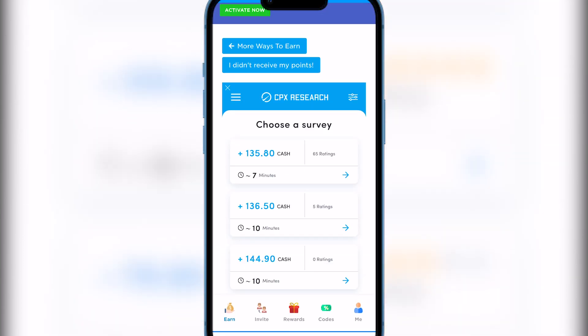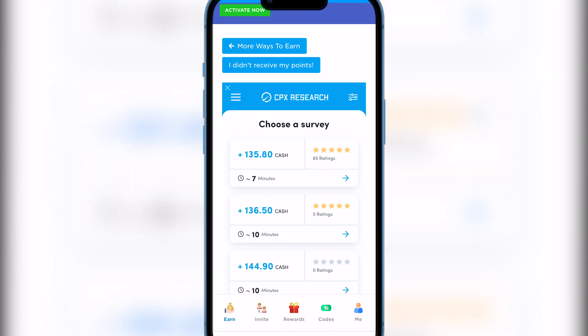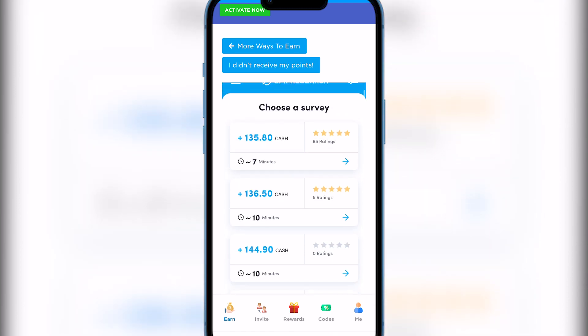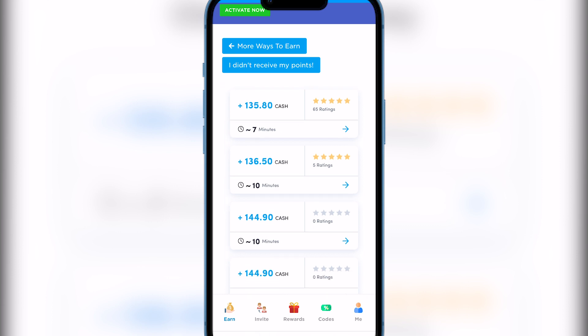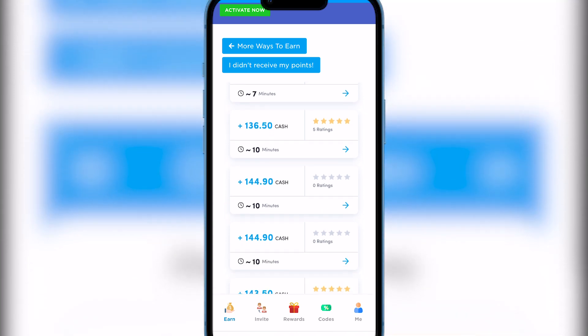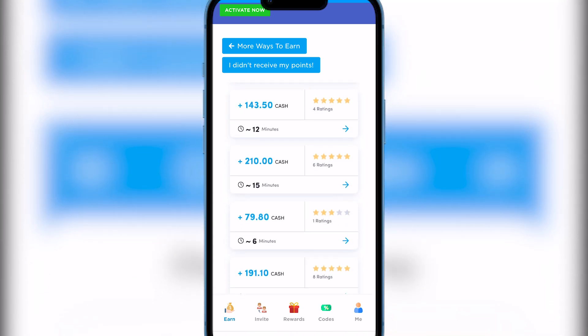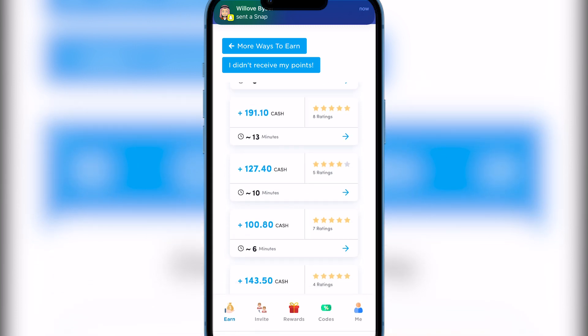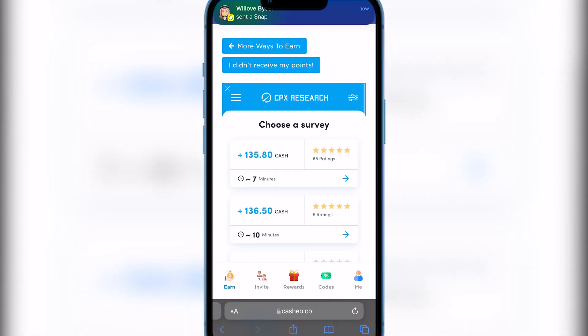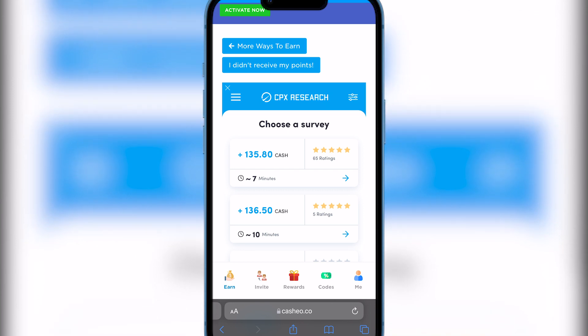Here it is — 'Choose a survey.' You select the survey and each one has its own amount of cash points. This one has 135 cash points. If you complete all the surveys, you probably get 1,000-plus cash points and you get your first Amazon gift card, simple as that.